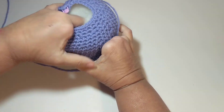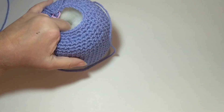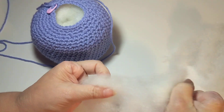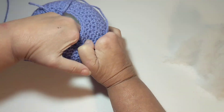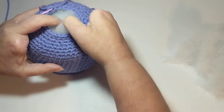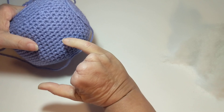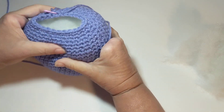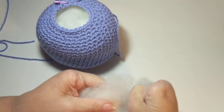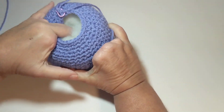You don't want to leave holes in there because the polyfill is going to shift and squish — especially as the project gets played with and hugged. Now my tunnel is getting full; it's not as deep and doesn't go all the way to the bottom anymore, which is good — we're getting somewhere. I still have a little tunnel but it's not to the bottom, so I'm just stuffing down into it.